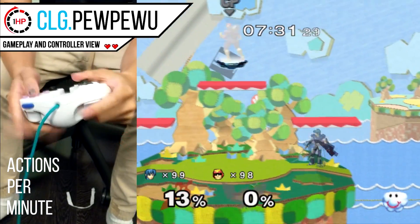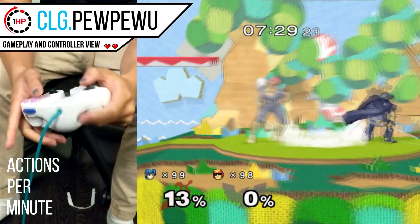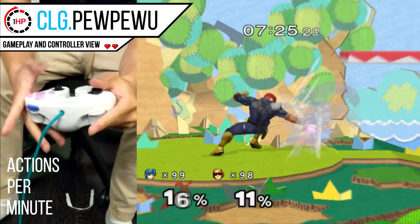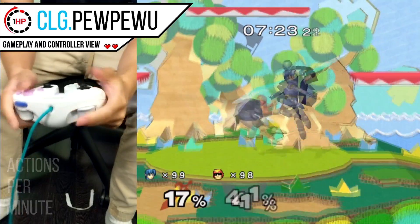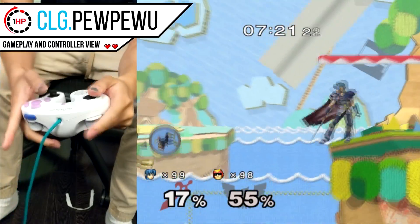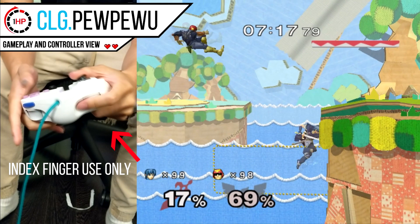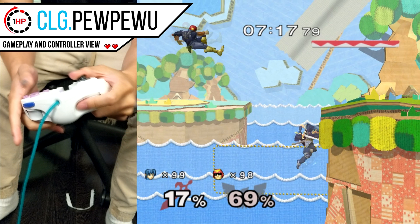PPU utilizes his left index finger for all trigger button actions in Smash — that means wave dashing, L-cancelling, and all other tech. With the high APMs involved in Smash, it's a high amount of index finger movement over the course of a gaming session. Even for a game like Fortnite or Call of Duty, using a scuff controller may involve more middle finger movement. So depending on how you utilize your controller, whichever finger you use most may change how you perform this exercise, and I'll be showing different variations that apply to each.